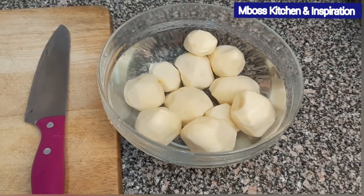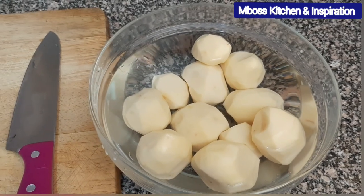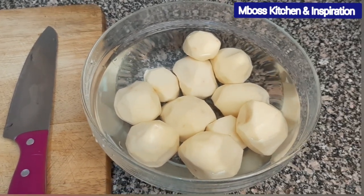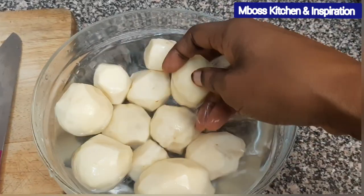Hi everybody, welcome back to my channel. This is Mbos Kitchen and Inspiration. Today I want to show you how you can make some nice mashed potatoes which are very creamy. So what we need — we'll need potatoes.